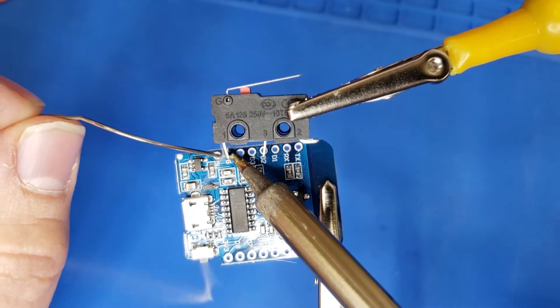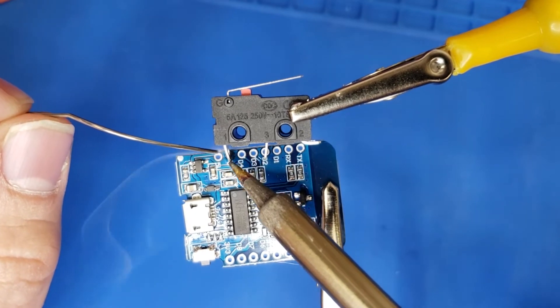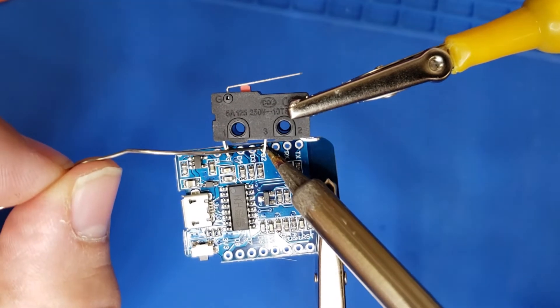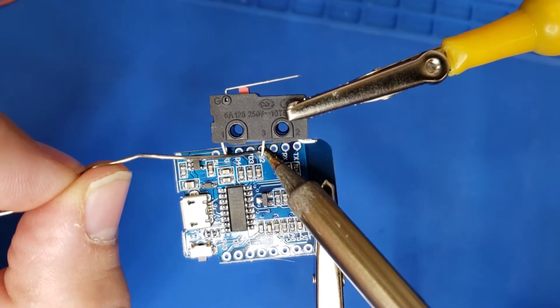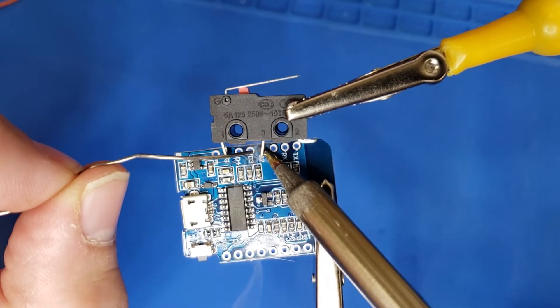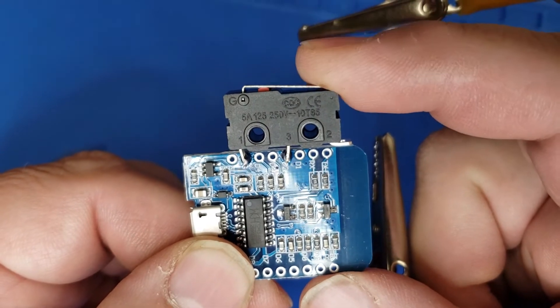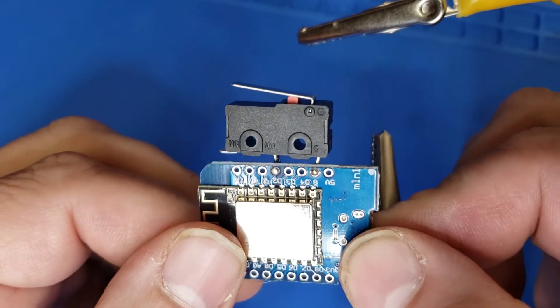Drop a little solder on here and we'll be done with the first step. Be careful to make sure that you don't create any solder bridges — these are pretty close together, but a little bit of solder and care and you'll have this attached in no time. Make sure when you solder this that the switch is on the side with the black serial chip, not on the side with the Wi-Fi chip.